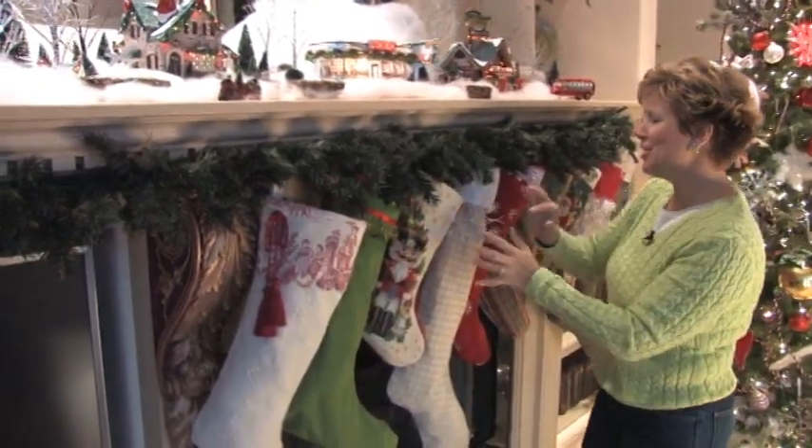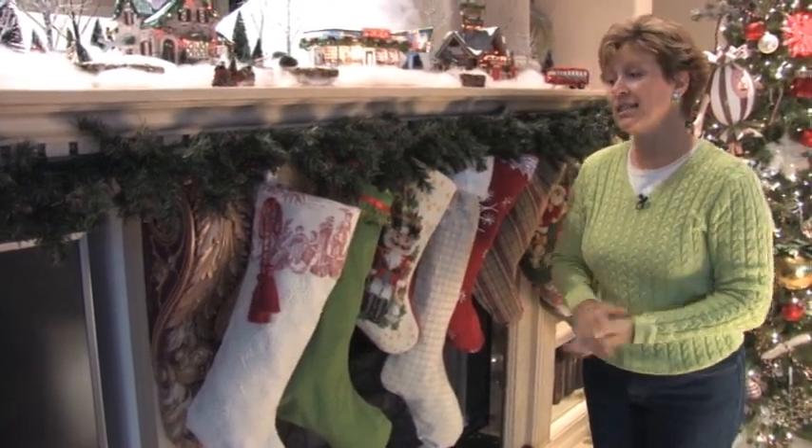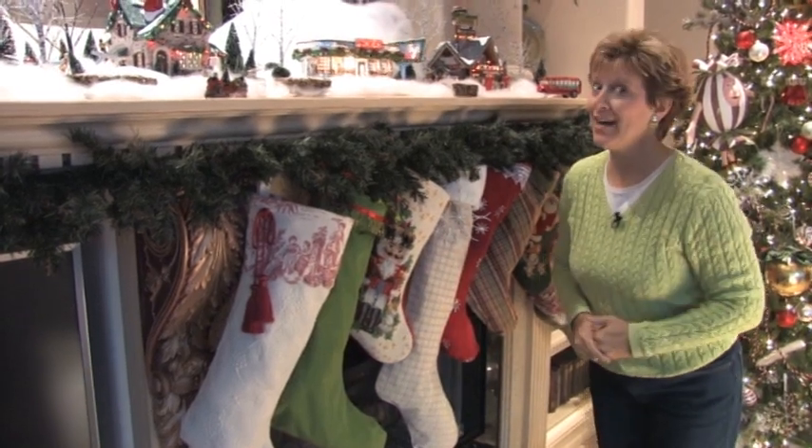I had a blast adding all the details and I know you will too. Check around — I've put a project sheet on here that explains how to create your own stockings. Happy holidays!